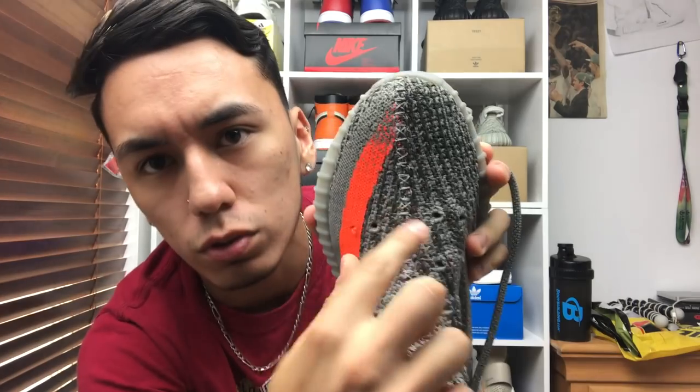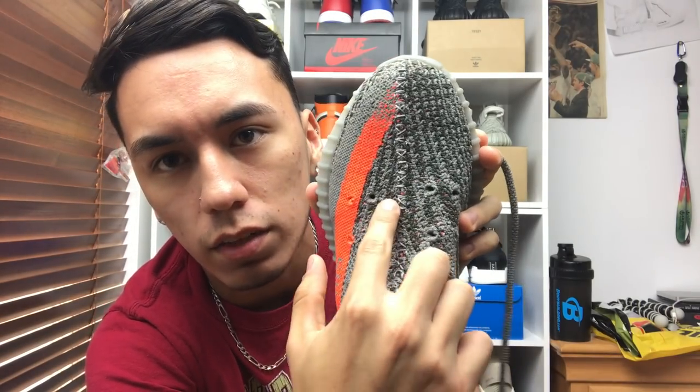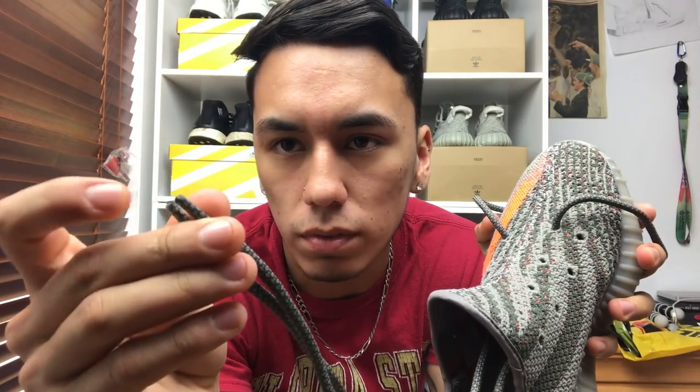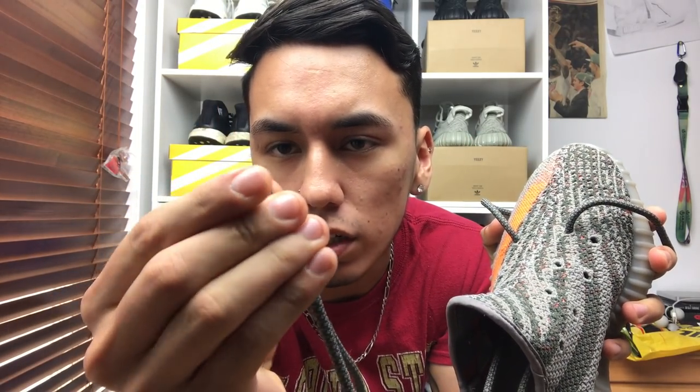To start off, you want to grab your laces and go ahead and put them through these first two holes — one on this side and one on this one. Once you've got them through, it's going to be through the inside of the shoe. You do want to grab both of them and hold them so they are even, and just pull. You want to make sure they are even all the way through, so if you drop the shoe it should be even at the tips.